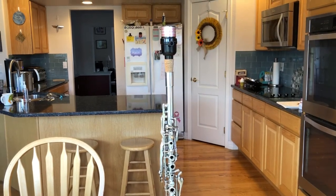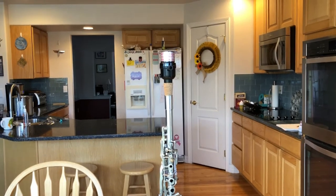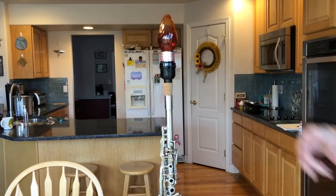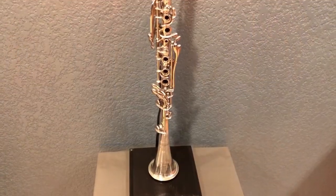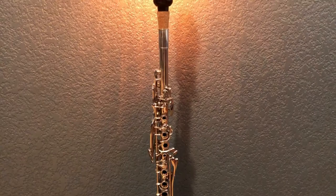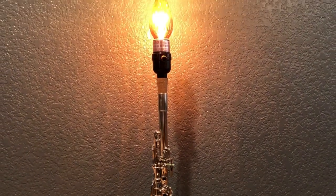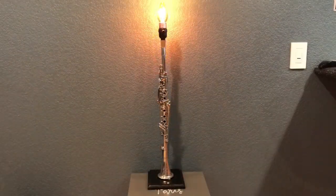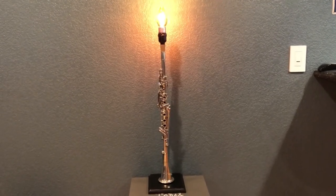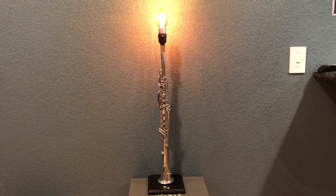I added a light bulb to the fixture and ran the cord down the back. I adhered the cord to the back to make it more stable by using metal wire. I plugged it in and it was ready to go. I hope you enjoyed this video — please check out my blog for more crazy creations.